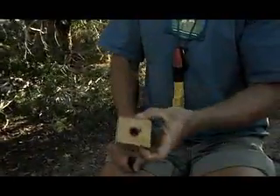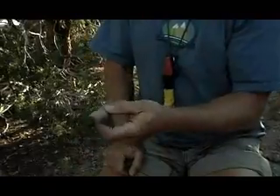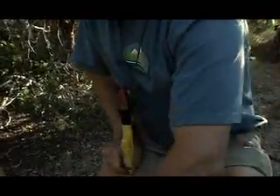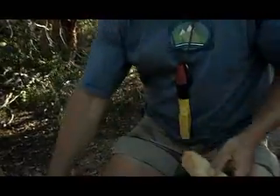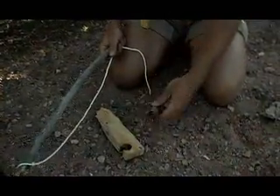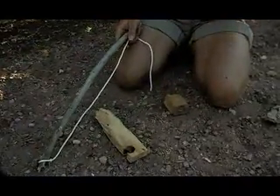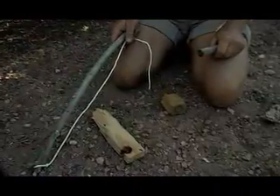What we have here are the four component parts to a bow drill. This is a socket — it provides downward pressure. This is a drill or spindle. This is the fireboard or hearth. And this is the bow — it provides the speed. The speed and the downward pressure in one focused area creates the heat we need to produce an ember, a lot like what's on the end of a cigarette. Then we'll put that ember into a tinder bundle and blow it into flame.